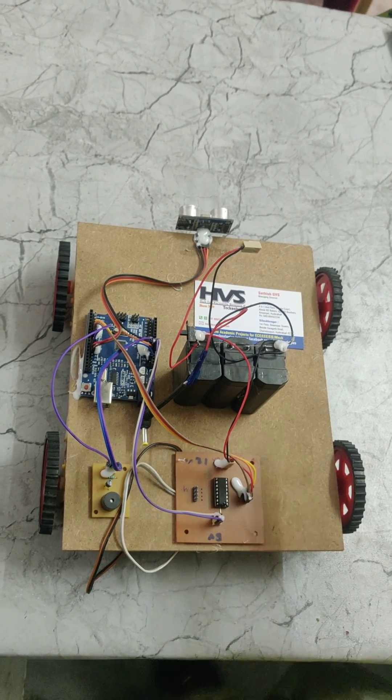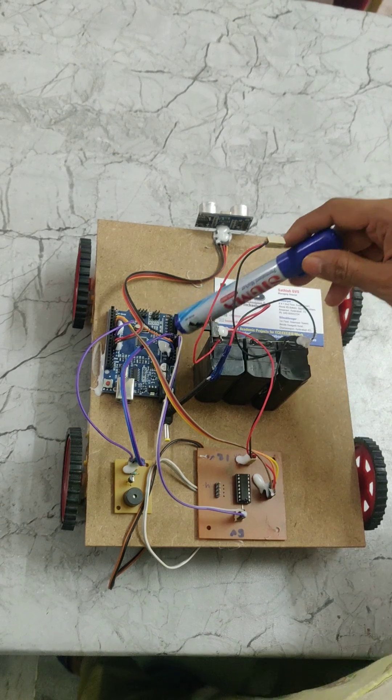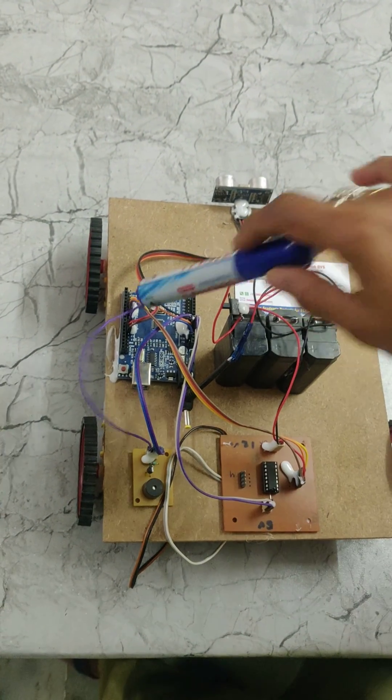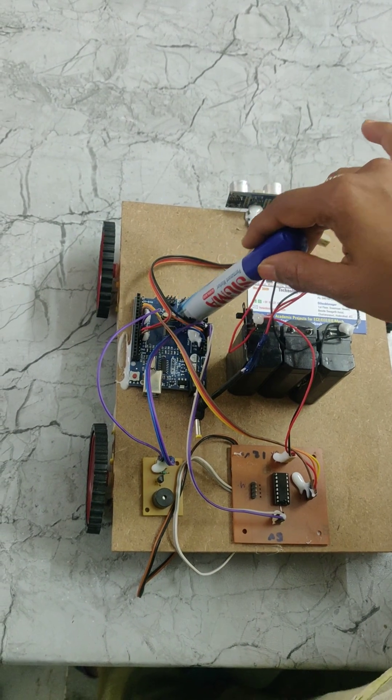Welcome to the project emergency braking system using Arduino and ultrasonic sensor. In this project we are using Arduino as the main controlling part of the device.